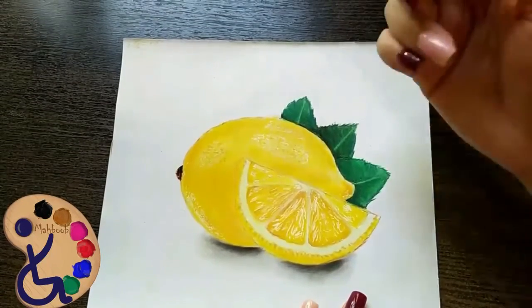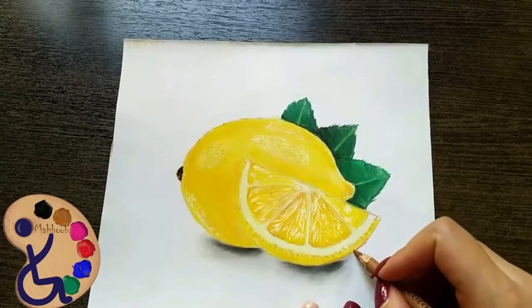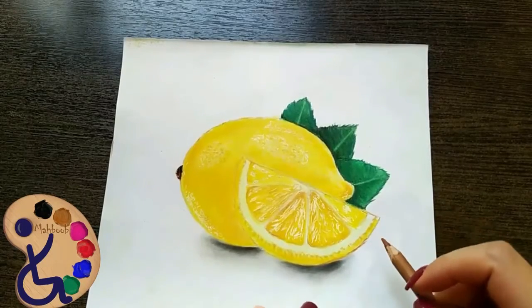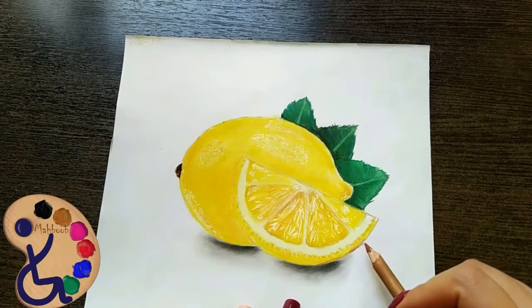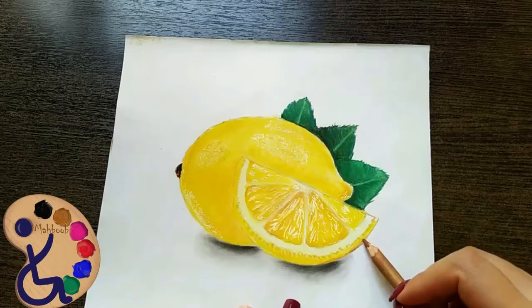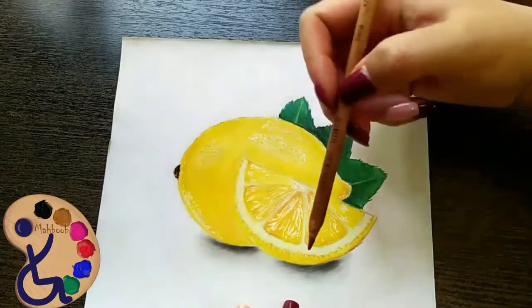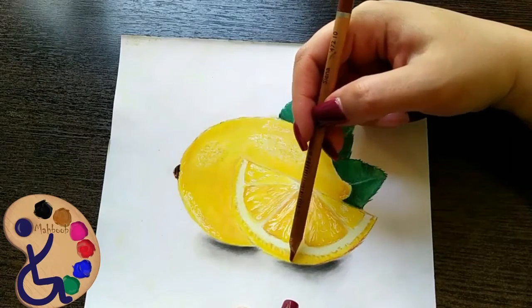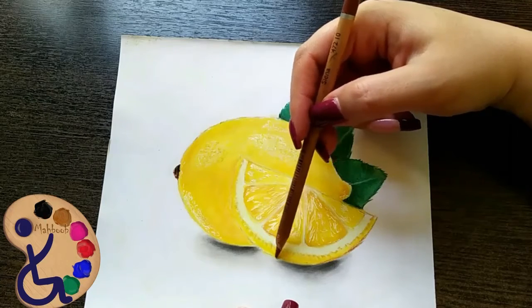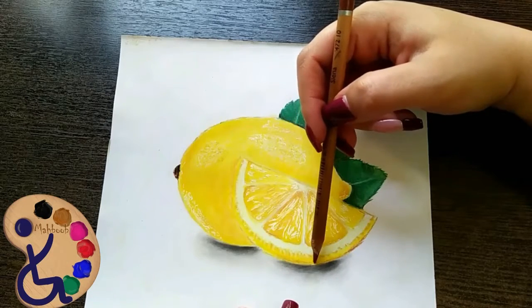At the end of our painting, we are going to correct the errors and fix the darkness or brightness levels. Look at the bottom part of the lemon — we should increase the darkness level here. I darkened this bottom by dark ochre and a very pale brown.